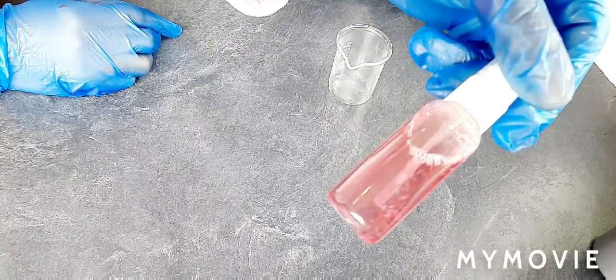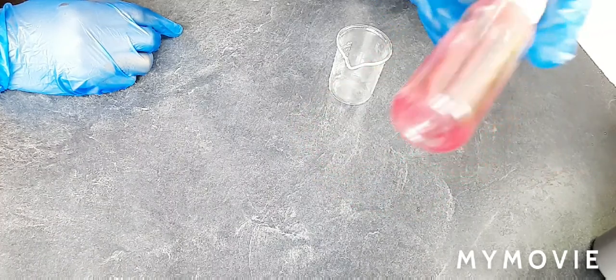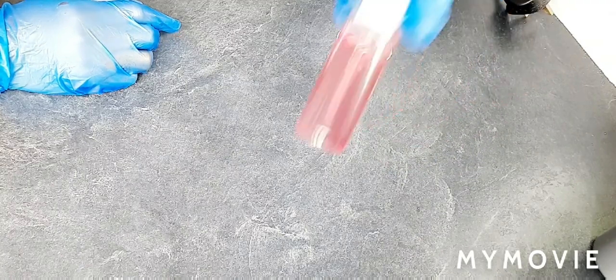You can see it looks like rose water — this is the glyceride. I said it — this is an amazing oil!